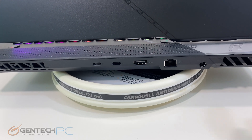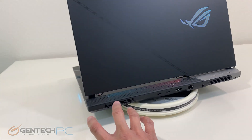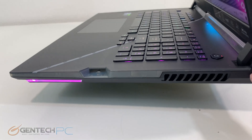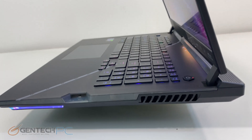While you can't necessarily change any of the design aesthetics, you can control all of the RGB lighting from software. It's per-key RGB if you want to customize it to your specific taste, but of course you can turn all of these off as well if you don't like them.